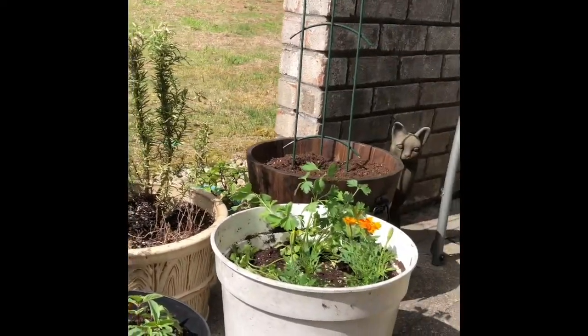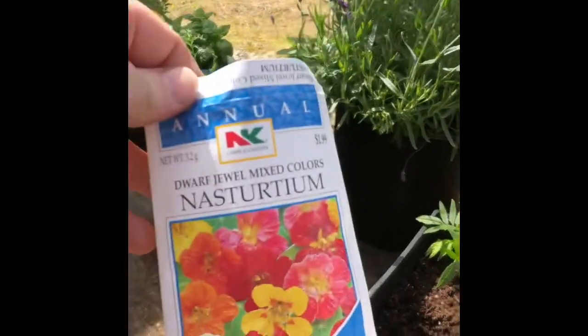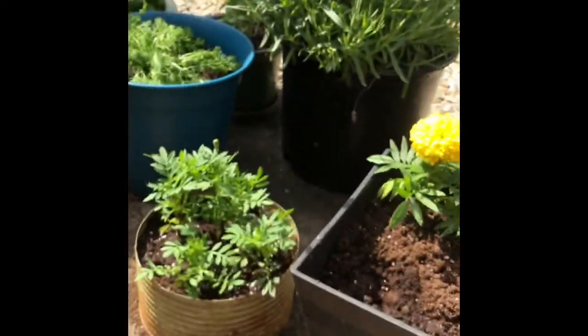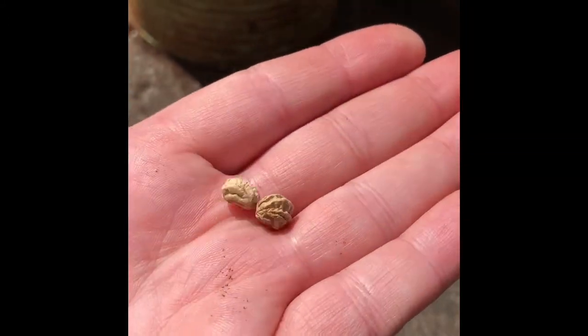Here are some of the things I'm growing. And we're going to plant some of these nasturtium seeds like this. I'm going to put them over here by the marigolds. So our seeds look kind of wrinkly right now.